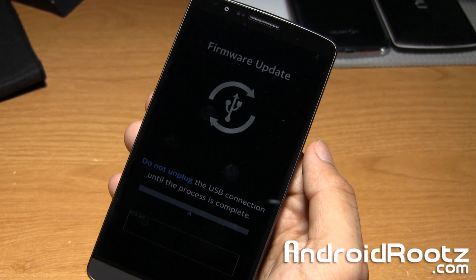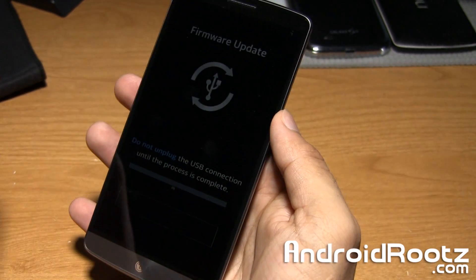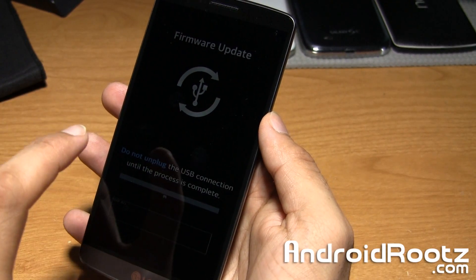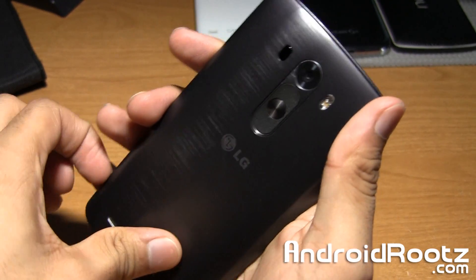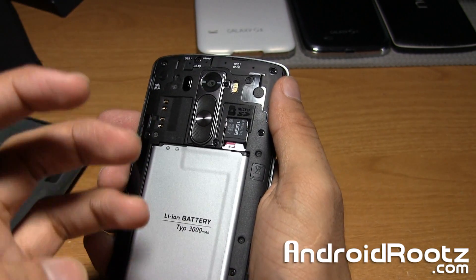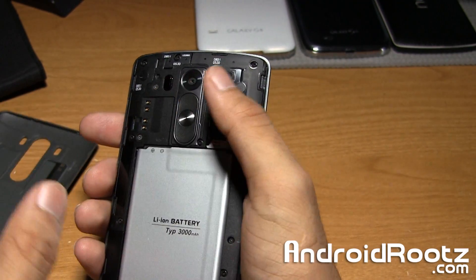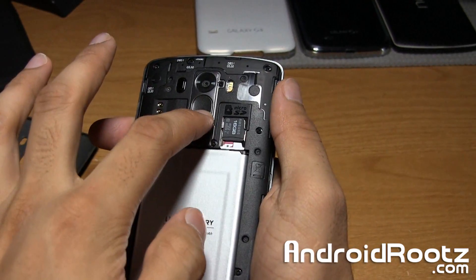That's how you enter into download mode — pretty simple. Now if there's nothing running on your computer with your LG G3 and you want to exit out of this, just go ahead and take out the battery. But make sure nothing is interfering with your LG G3 from your computer — no software update or anything like that. Then go ahead and take it out, put it back in, and boot it up.